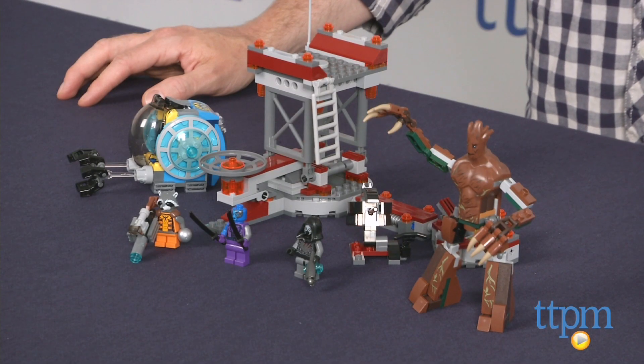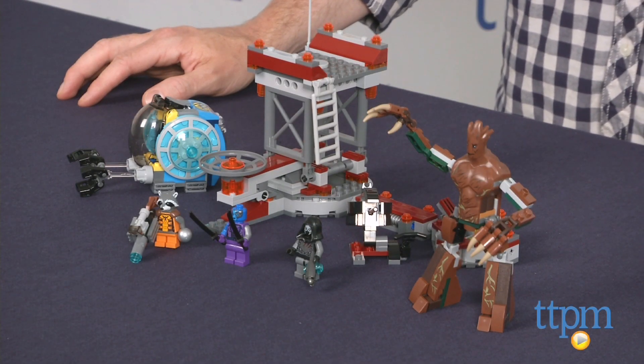Hey guys, Jeff from TTPM here with the LEGO Marvel Super Heroes Nowhere Escape Mission from LEGO. This is a 433-piece set based on the movie Guardians of the Galaxy.